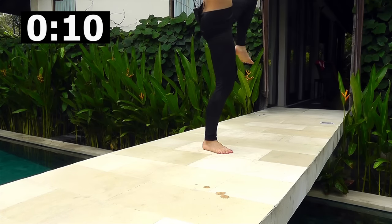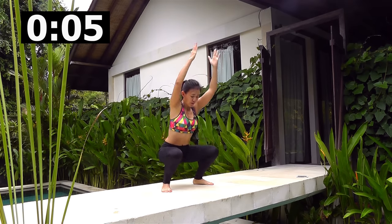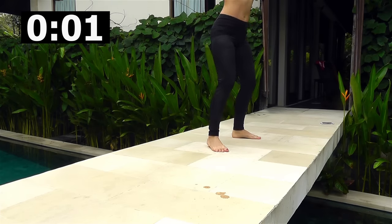Squeeze — a few more. Keep going — squeeze. This short workout will really wake your muscles up, and at the same time you will be sweating.